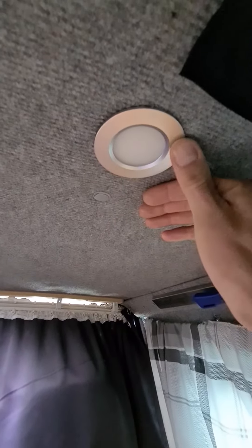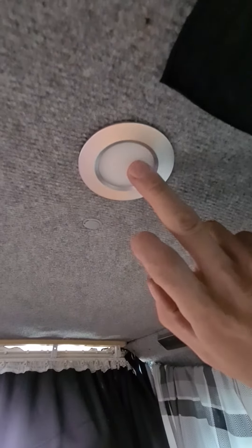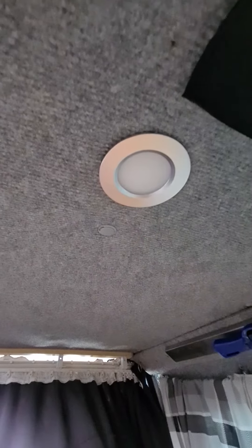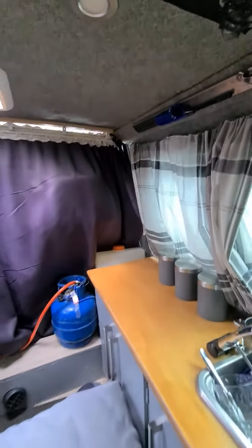I can't see the LEDs through them like you can on most of them, which looks quite nice. And then the actual color of lighting is very nice.